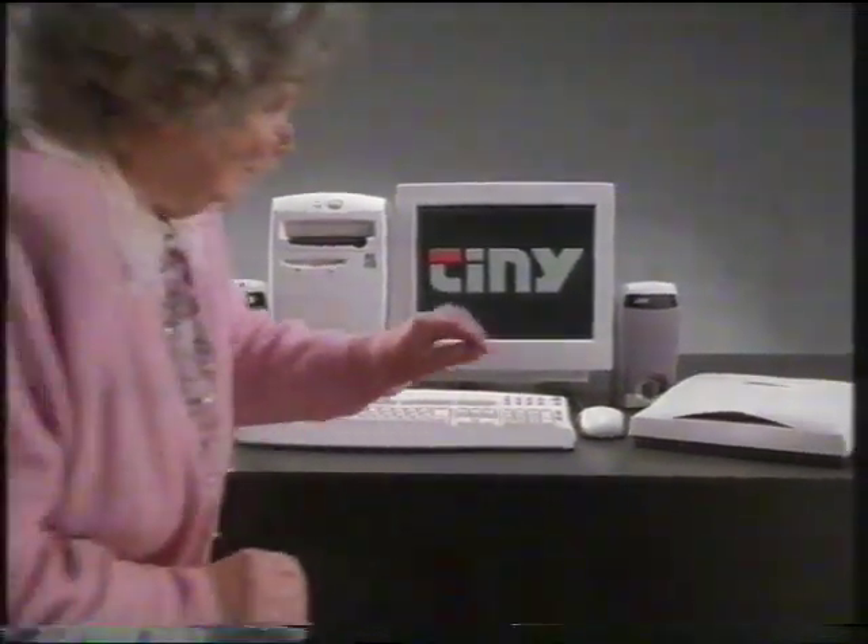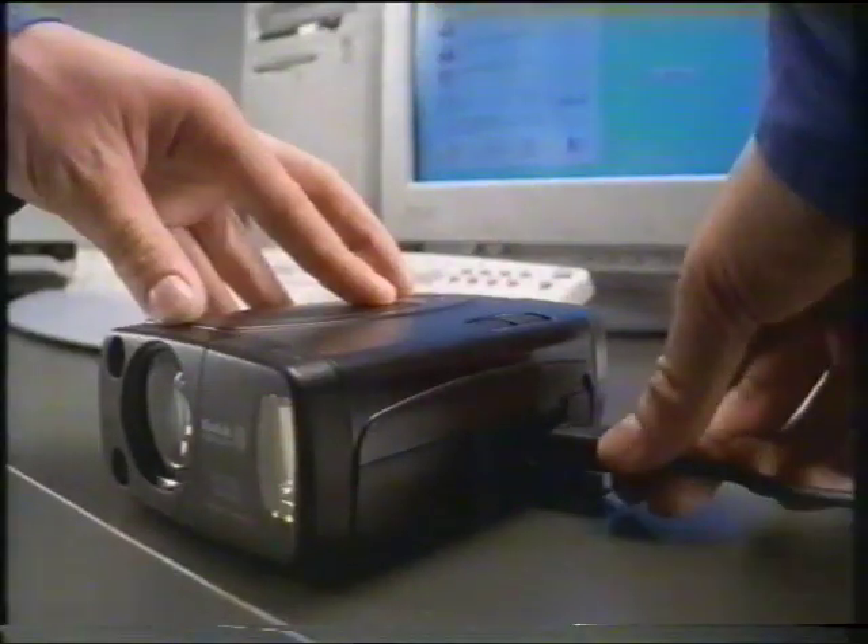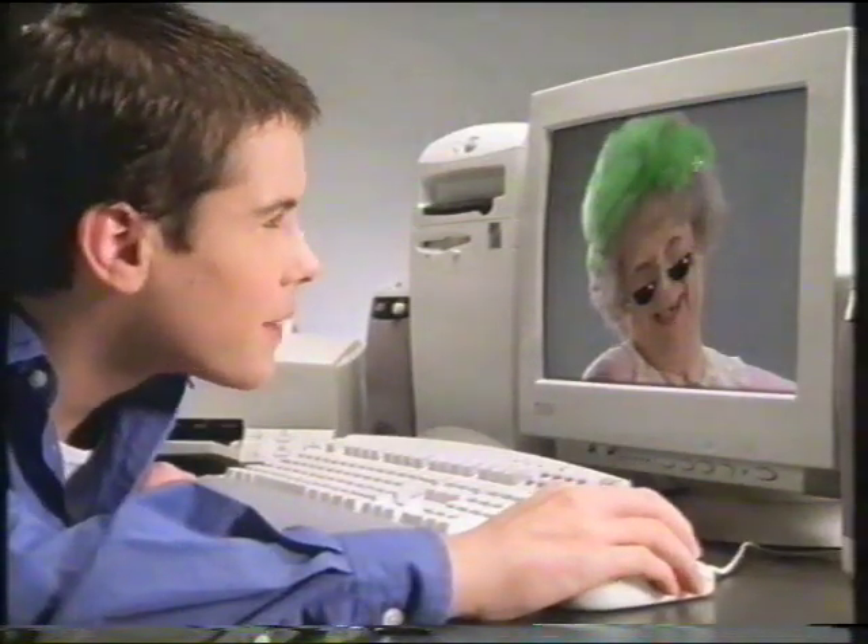Now here's a PC to snap up for Christmas. It comes with extra goodies, like this scanner, and this brilliant digital camera to take pictures without film, which you can alter and improve on the PC. And print out on the colour printer included.